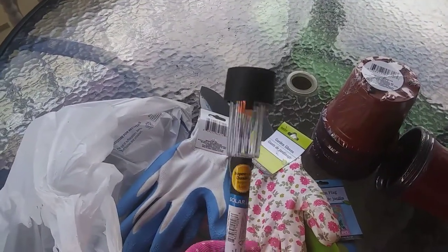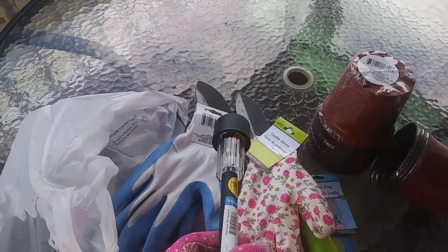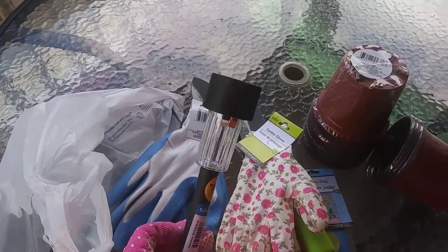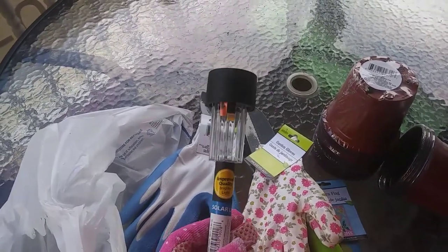Now actually the Dollar Tree does have these, but we actually got these from Walmart. These are the solar lights that you put down in the ground in your yard, and these were 97 cents from Walmart. But Dollar Tree has some festive ones because of Memorial Day holiday — they're red, white, and blue.